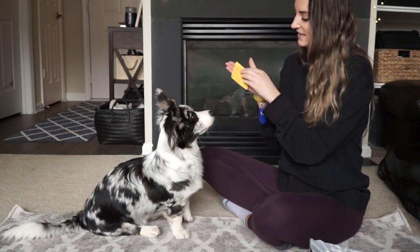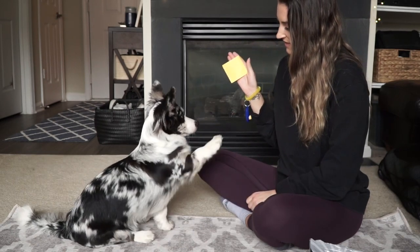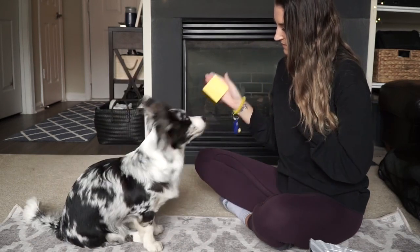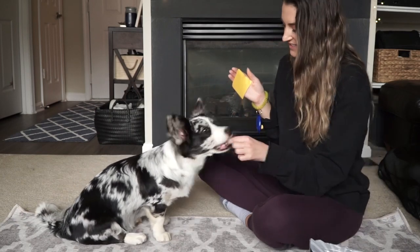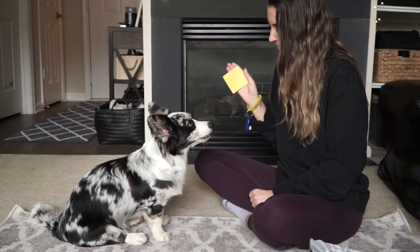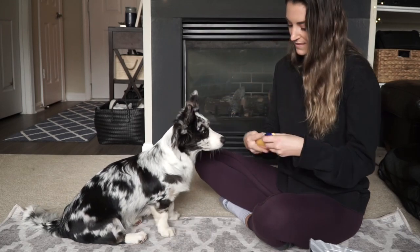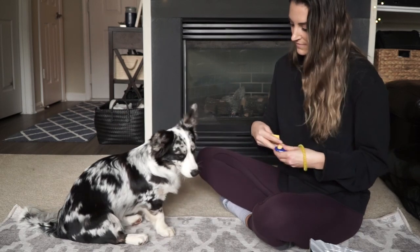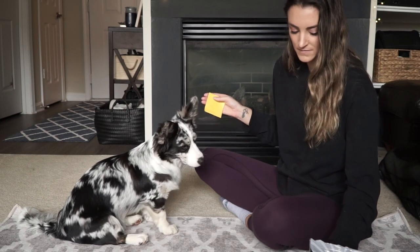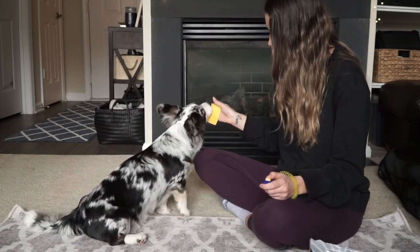We are going to use a sticky note. You're going to want to stick it onto your hand and hold it out. The goal is to get your dog to touch the sticky note with their snout. Nadia already knows this trick, so she's actually not the best example. But when we first taught her, we put the sticky note on our hands, close to her face, and then waited for her mouth to get close to the sticky note.